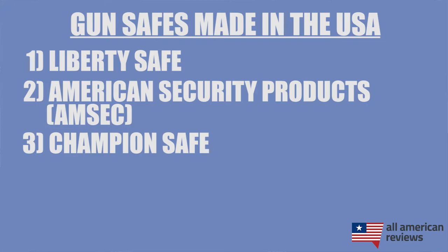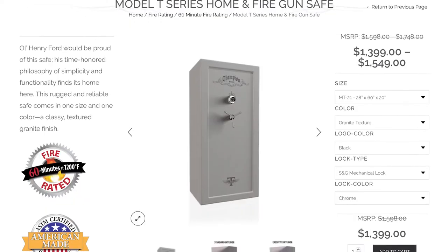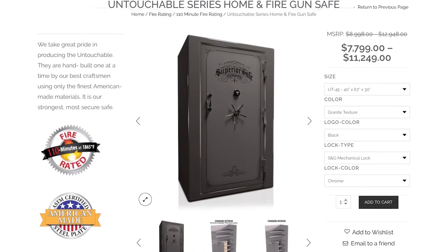Next is Champion Safe. Champion Safe has been producing incredibly strong safes with American-made steel since 1999. They source all of their materials locally and have a lot of different options to choose from. Their State Series safes are very popular, along with their Model T safe, as well as some higher-end options like the Untouchable or Supreme safes.